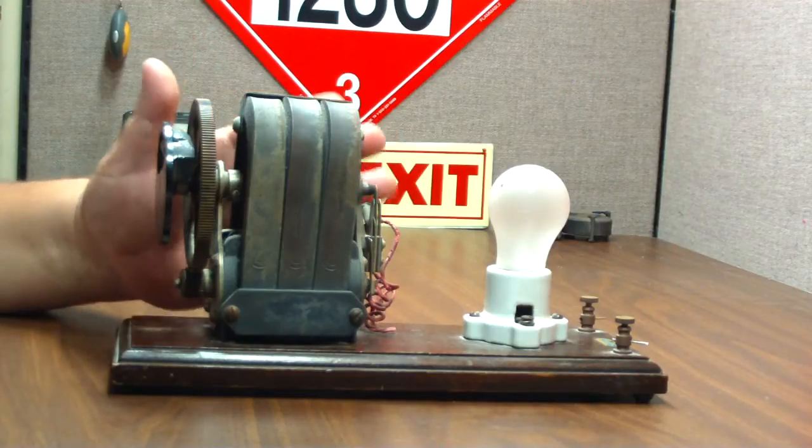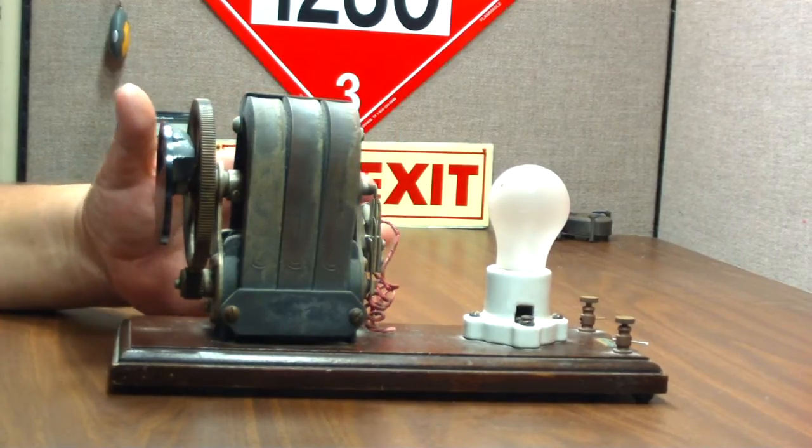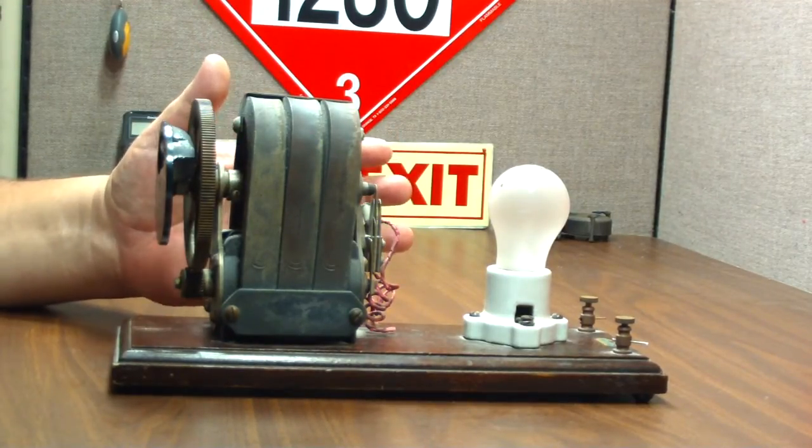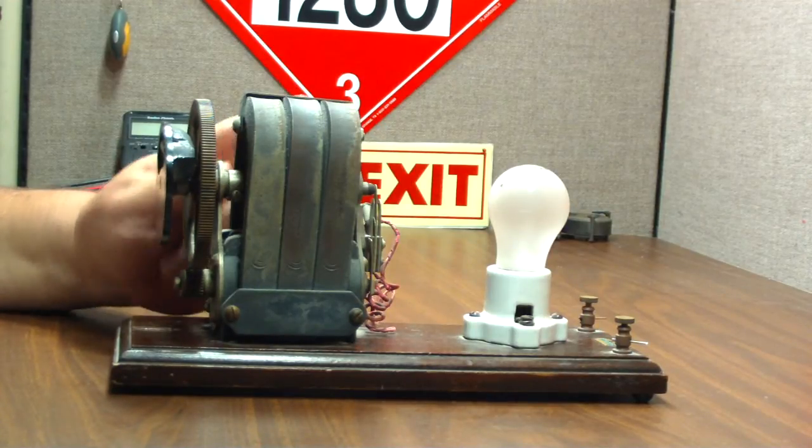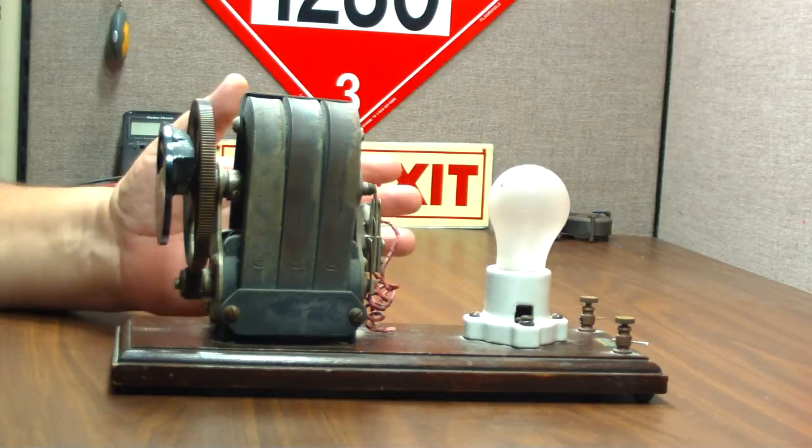Hi, Hiram here. I wanted to show you something that I just added to my collection of goofy things, gizmos, whatever. I picked this up last weekend at a yard sale for a couple of bucks.